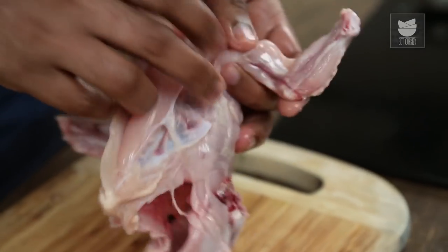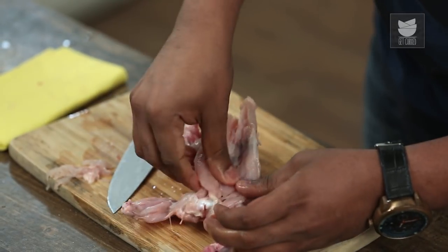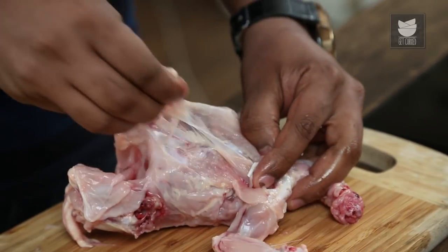The next part is called the Tenderloin or the Supreme. This is also one of the softest parts of the bird. Let's remove that with the help of a knife — again, jiggle as close to the bone as possible, and that's where you get the Oyster or the Tenderloin.